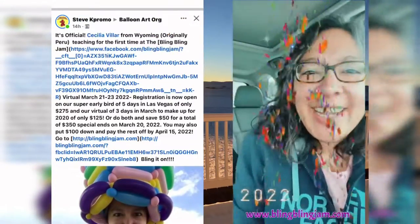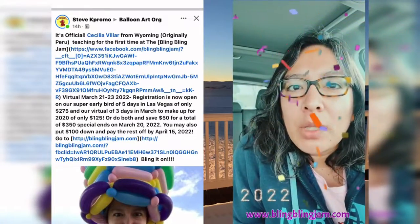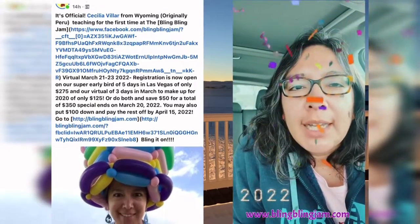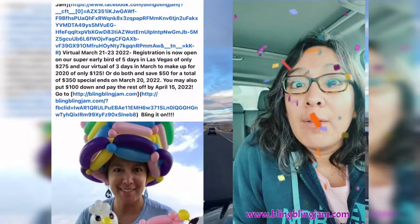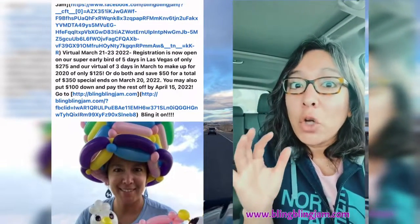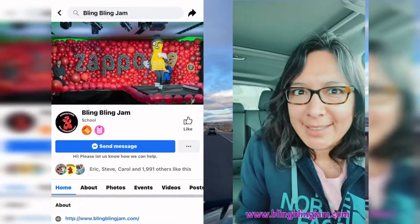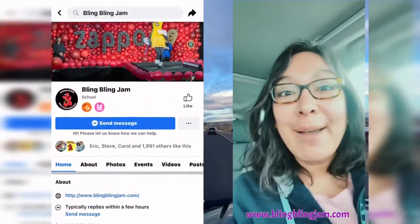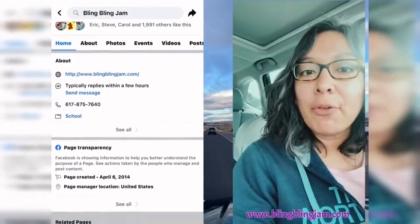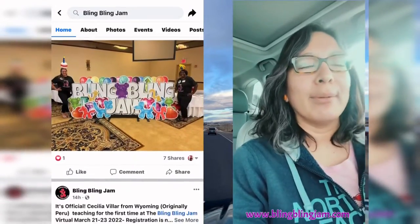Hey, don't forget — it is official now! I'm going to be teaching at Bling Bling Jam, the virtual balloon convention, on March 21st, 22nd, and 23rd. I don't know the exact time, but there are going to be lots of balloon twisters giving balloon classes, and I'm so happy I'm going to be one of those teachers for the first time at a balloon convention!